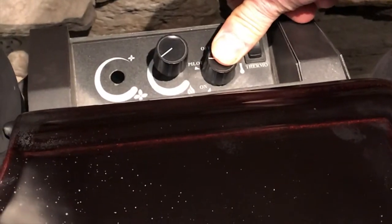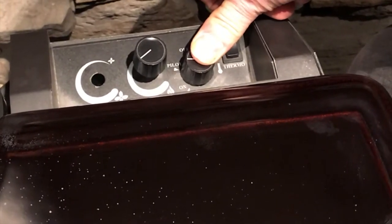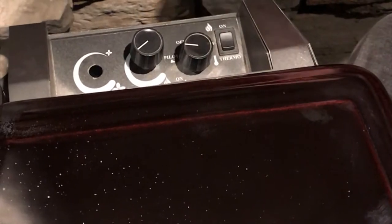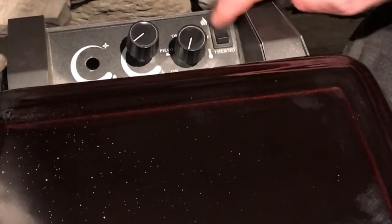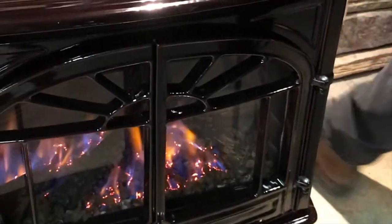Just hold that down for 20 to 25 seconds — that will give it enough opportunity to light the gas at the pilot light. At that point, you can let go, turn it to the on position, and then your on/off switch should operate the unit, or if you've got a remote control — and there we go.